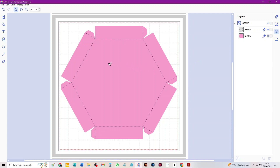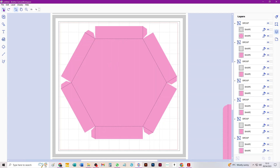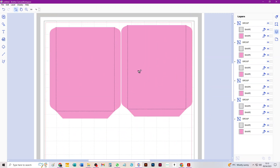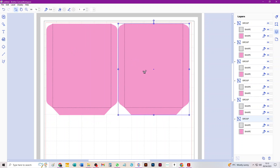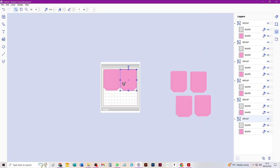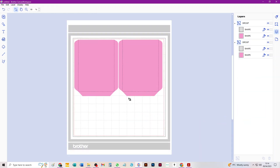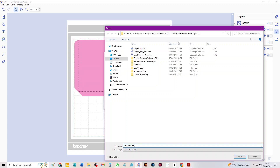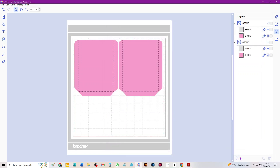That's saved on your device ready to put on a USB and use with your machine. I'm going to use Undo to bring the wall pieces back in and get rid of the lid since I've done it. I think you can only get two walls on one 12-by-12 mat. You'd probably cut from A4 for the most economical cut. You need six walls total, so I'll export this as 'Largest Walls Times Two' — and obviously once that file is in your machine you would use it three times to create six walls.